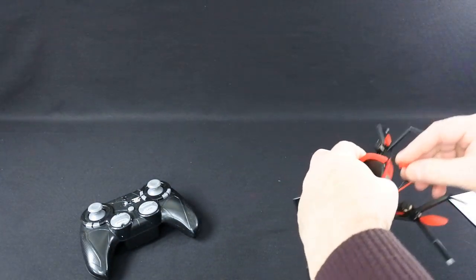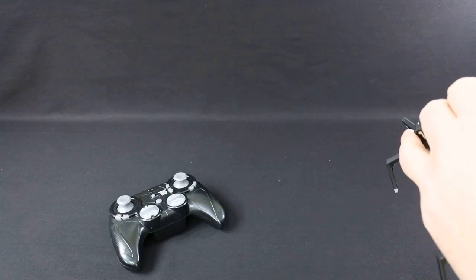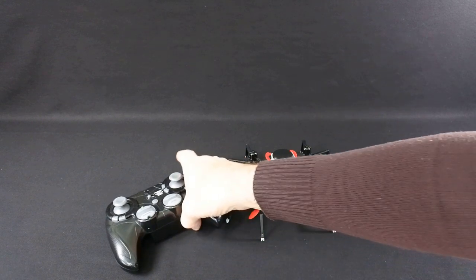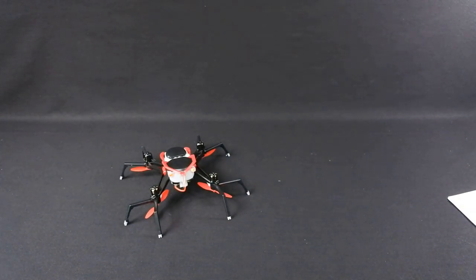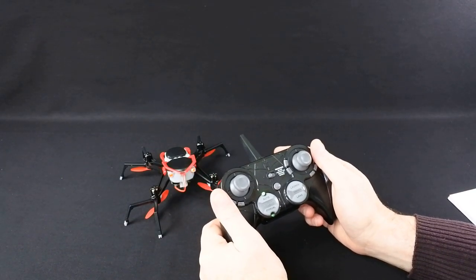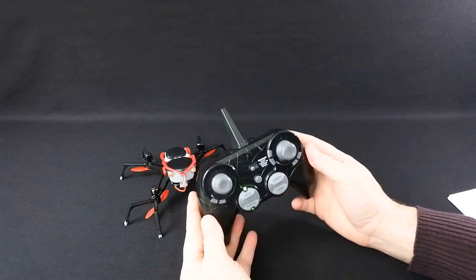Let's turn it on. It says 'Welcome back Spider-Man' — we'll discuss that in a minute. Then 'Initiating drone connection, standby.' So we'll connect it up. 'Spider drone is now operational.' It's a mildly — actually really — annoying transmitter. I can't find out how to turn the volume down. There might be some way; I might just not have read the instructions properly, but it's really loud. If you leave it on it eats batteries like they're going out of fashion.